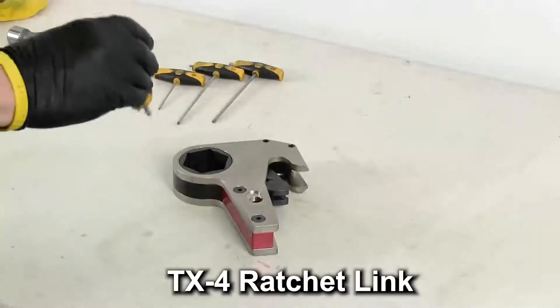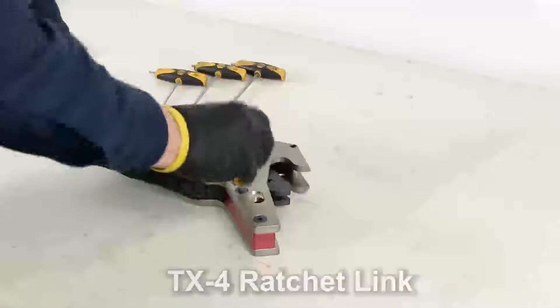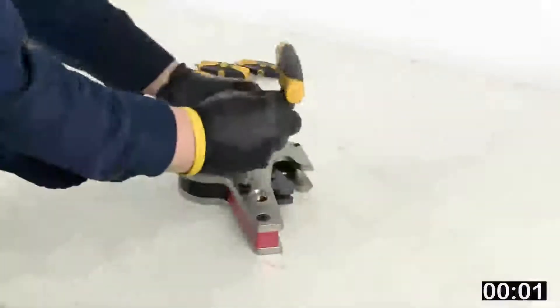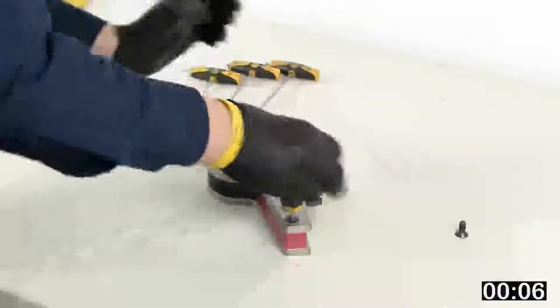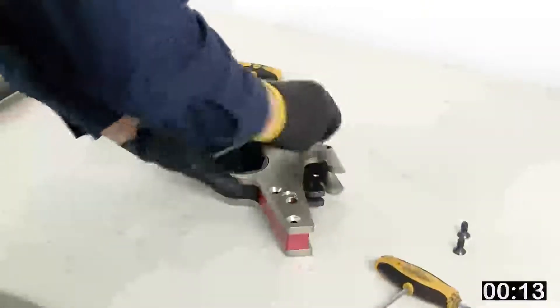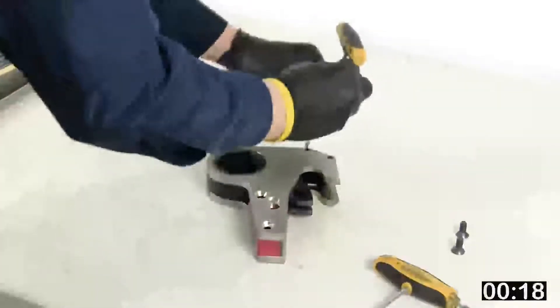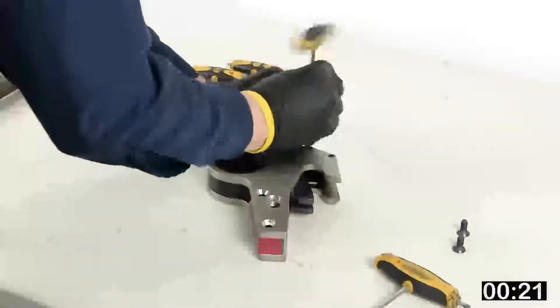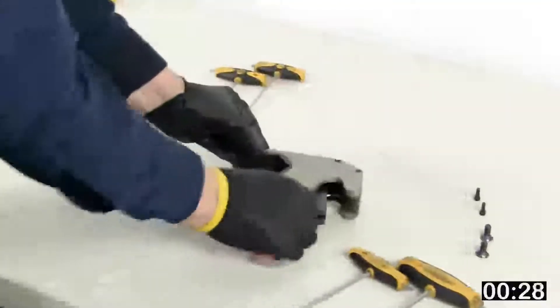I'm going to take apart this TX4 2-inch ratchet link. Start here at the bottom with these bolts. Take those out, take the top ones out, take the side plate off.